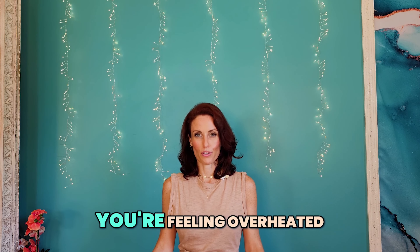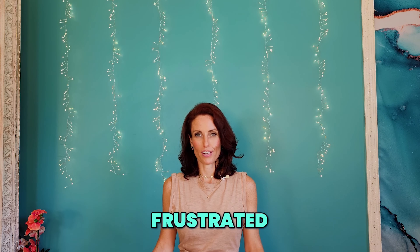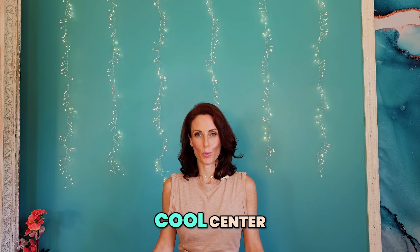This breath is perfect in moments for when you're feeling overheated, frustrated, or just need to find your calm, cool center.